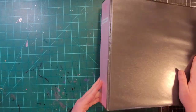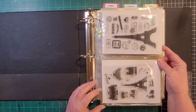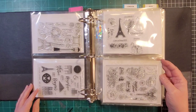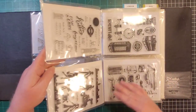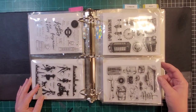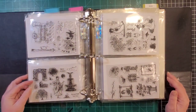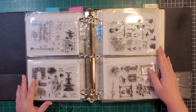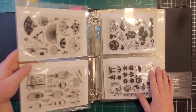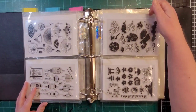This binder is labeled 'travel' but it's actually more country-specific. First you have Paris — like 500 examples of the Eiffel Tower — then we go into London, and these are more like Italy, and then we go into Asian Far East.